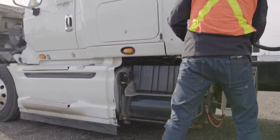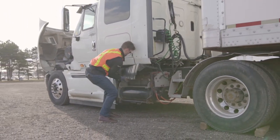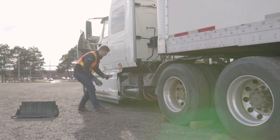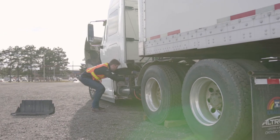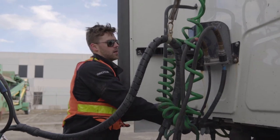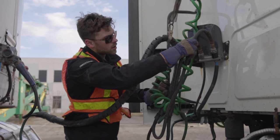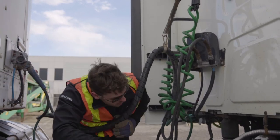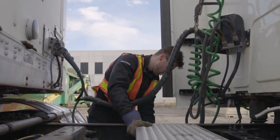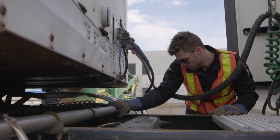Now access the battery compartment and check for any excessive dirt buildup, corrosion, wire fraying, or loose connections. Check all the connections between the tractor and the trailer, making sure everything is securely fastened. Check the integrity of all cables, glad hands, and step boards, and make sure there are no obstructions underneath on either side.